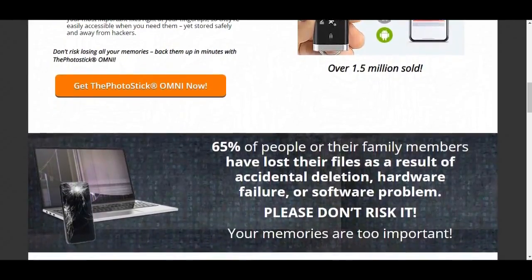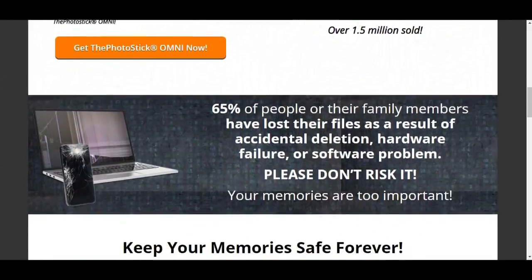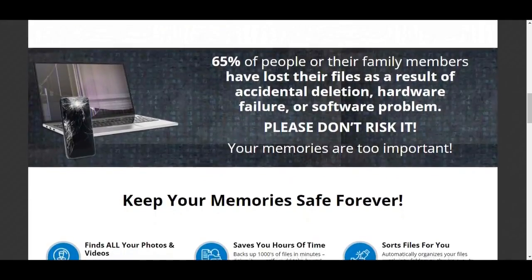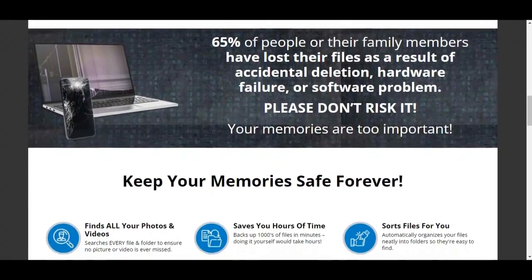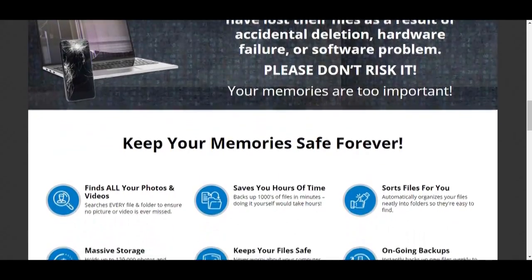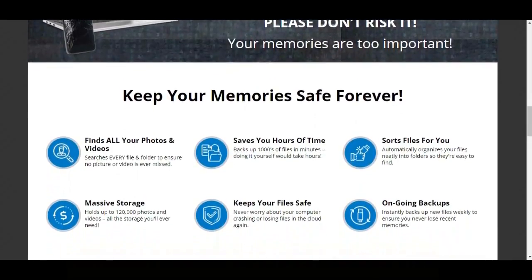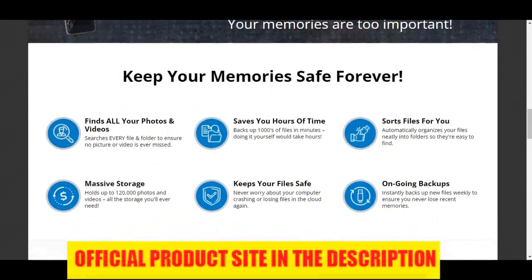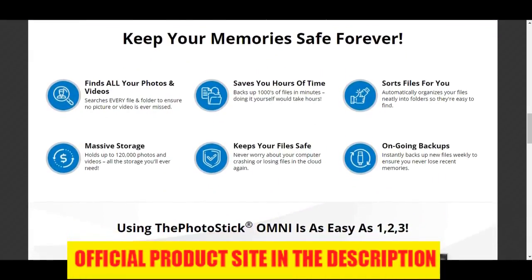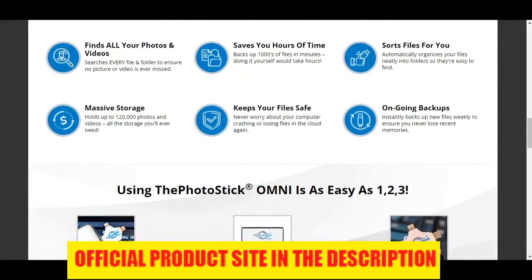Let's check out the pros of this product. First pro: simple solution to a common problem. Millions of people lose their cherished photos and videos every day because of computer crashes, accidents, and even hackers. And once these memories are gone, they are often gone for good. The Photo Stick Omni is a device that has a special piece of software installed on it, and once plugged in, with one click of a button, it will go on a search and find mission to locate and back up all your photos and videos and keep them safe.